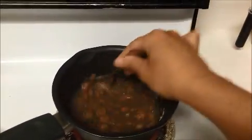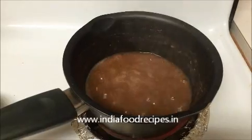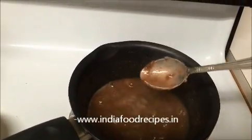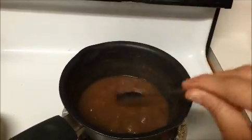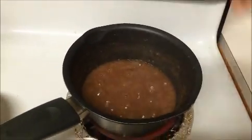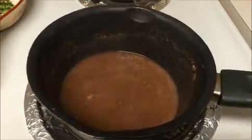Continue stirring until all lumps are gone. Then let it cool for some time before we grind everything together.